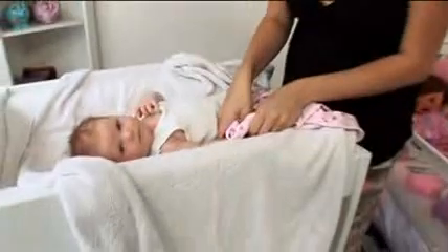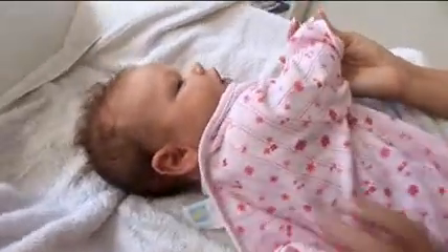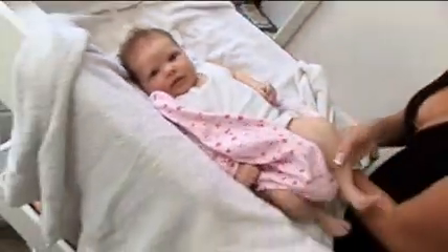We're stretching it to make it easier so it just helps slide on. I find it easier just to do one arm, help roll a bit, and then lift her up and roll under.